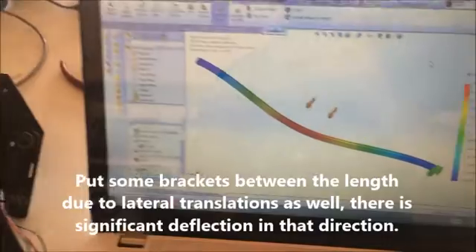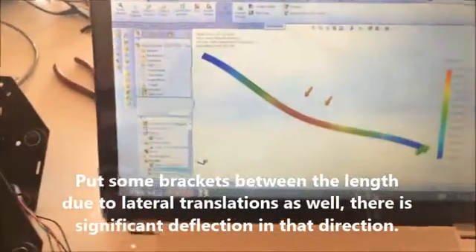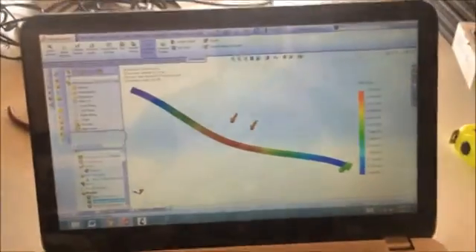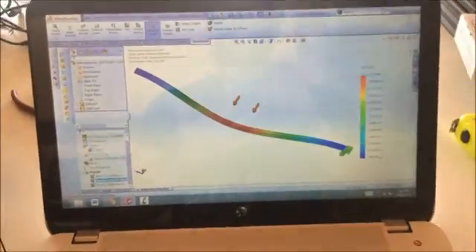It's probably worth it over the long run — no creep or weird deflection if the rail gets hit or something like that.